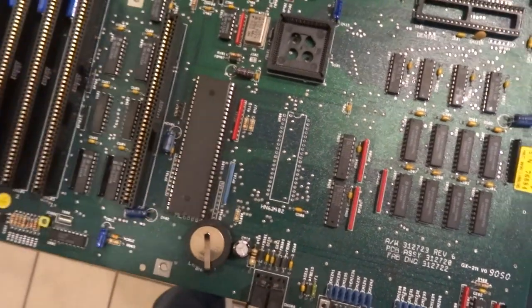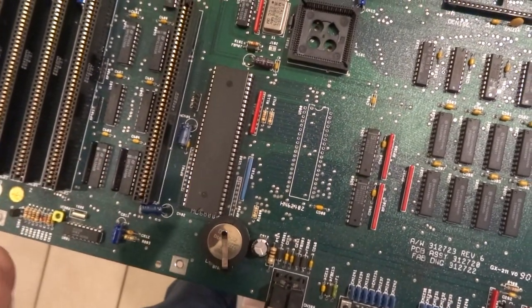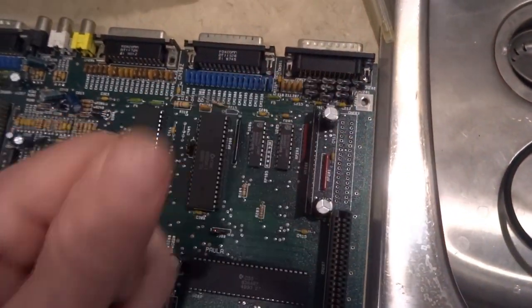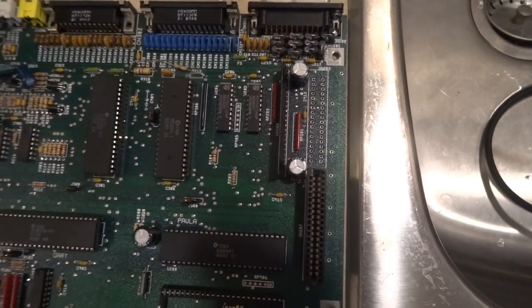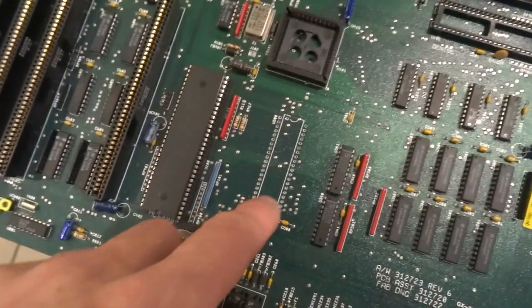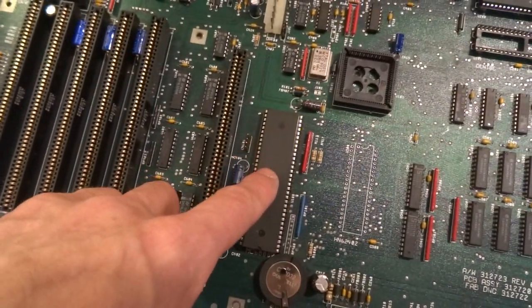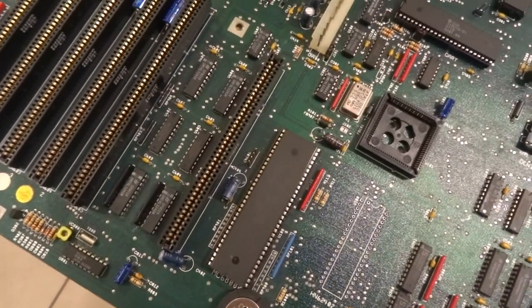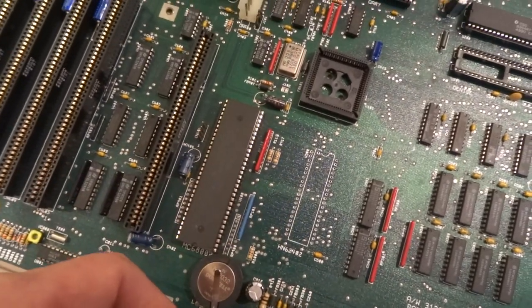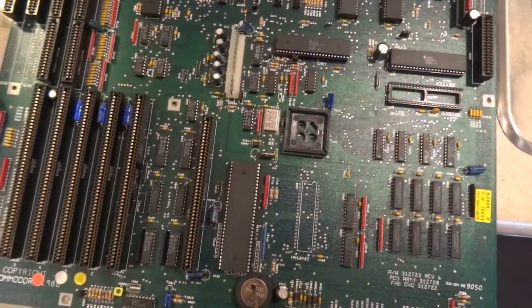I successfully unsoldered the ROM socket, which will make way for the 42-pin versus the 40. I'll show you the modification that has to be done before I insert it. I also successfully removed the edge connector socket — that's the old one, and I'll put the new one in its place. I'm going to solder the new edge connector in first, then show you on camera how I'm going to wire it up. I have to tie one of the pins to pin 47 on the CPU for the address line so it recognizes the one megabyte ROM. The good thing about this modification is you can still use a regular 512K ROM, and the one megabyte ones use the extra two pins on top of the socket.